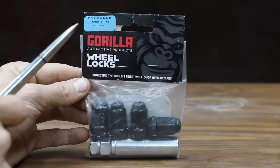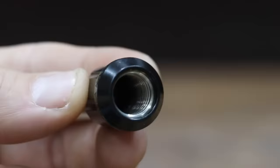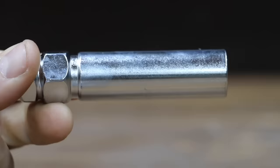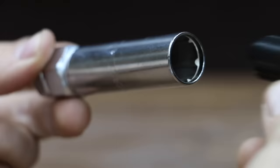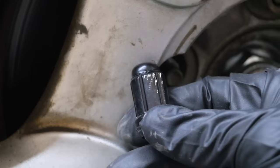We'll be testing two different wheel locks made by Gorilla. The first is a small diameter model at a price of $26. The Gorilla wheel locks are made of hardened steel with triple chrome plating to prevent corrosion, and are made in Taiwan. With the small diameter and external pattern, it was very easy to defeat with locking pliers, which did quite a bit of damage to the wheel lock.